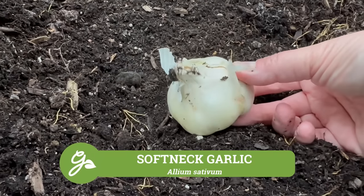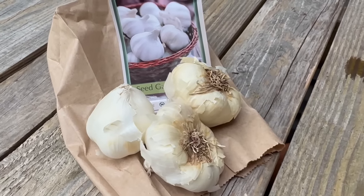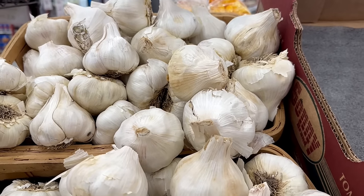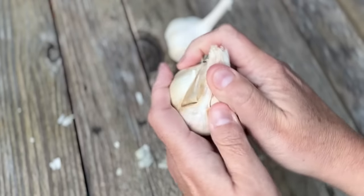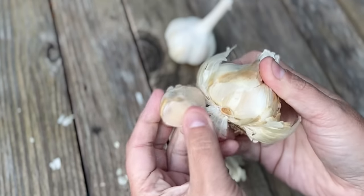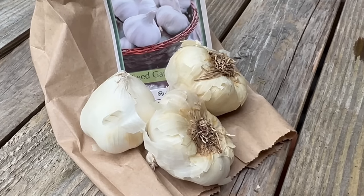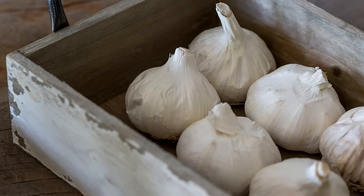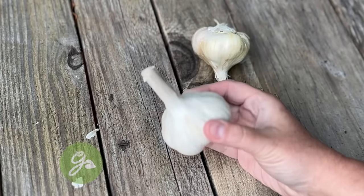Seed garlic can normally be found at your local garden center, feed supply store, or reputable online seed supplier. Let's start with softneck garlic. This type is well adapted to warmer or milder climates and desired for long storage. In fact, most of the garlic found in the grocery store is softneck. Compared to the hardneck types, you'll find more cloves per bulb and a tightly wrapped paper-like skin which helps to preserve freshness, possibly up to eight months.